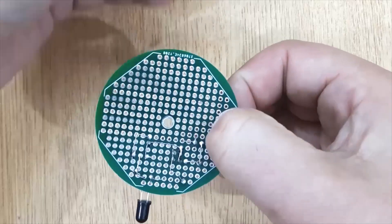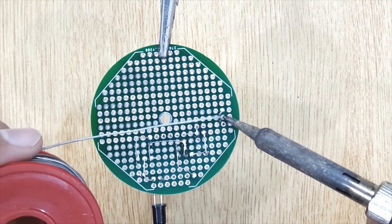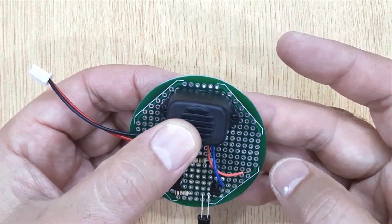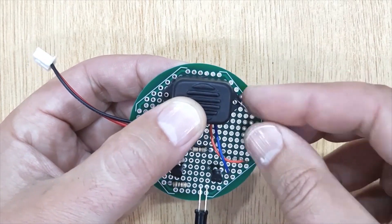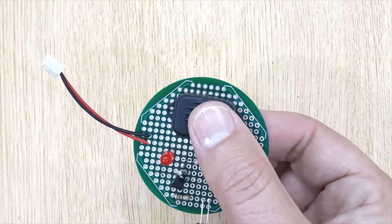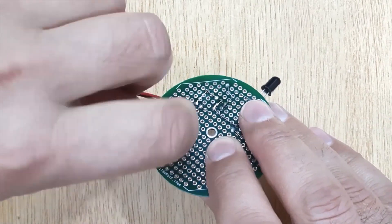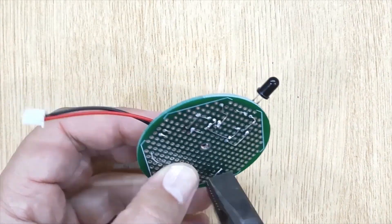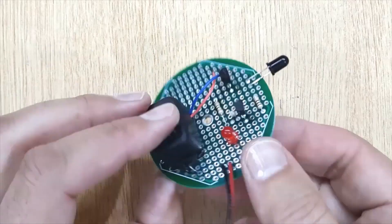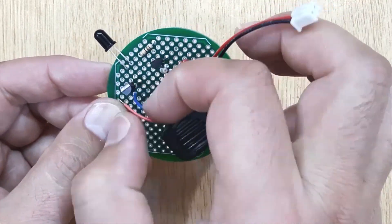Insert a wire connector into the PCB and solder it. I am using this type of buzzer here — it cannot be inserted directly into the PCB, so I just tie it to the PCB using a piece of wire. After that, solder both wires of the buzzer to the PCB.